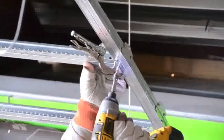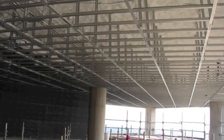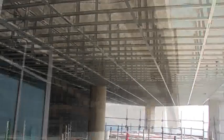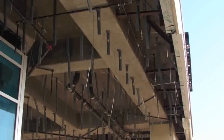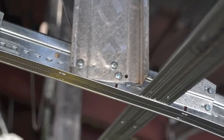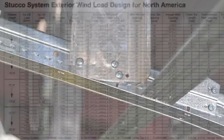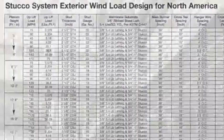Off-module tees can simply be clamped and screwed. Armstrong has taken the guesswork out of engineering for exterior wind loads. Our system is Miami-Dade approved — the most stringent standard in the country — and engineered wind load charts guide you in wind load design up to 172 miles per hour.